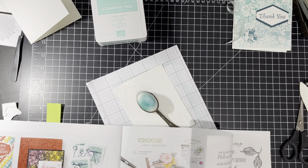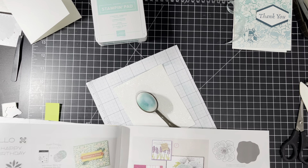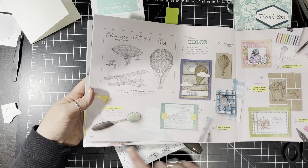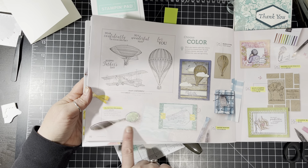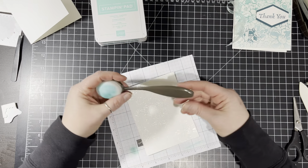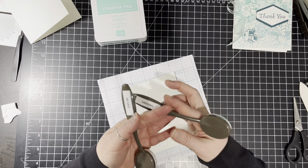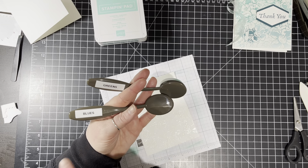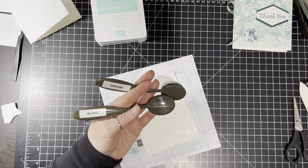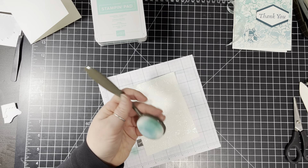On the inside of this card we'll use the pool party sheer three-eighth inch ribbon. The card says thank you, and then: the little things you do so well so often make a big difference in so many people. All of these sayings are from the happy thought stamp set. We're going to stamp the inside sentiment in pretty peacock. Now we're going to get back out our stamparatus and do the exact same heat embossing process we did for the black card, but now on white, still using the clear embossing powder and Versamark.